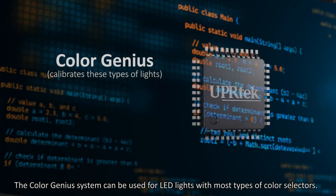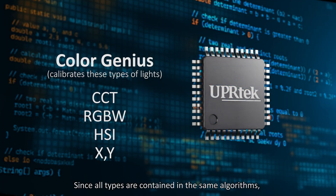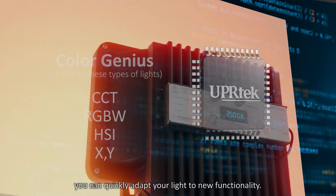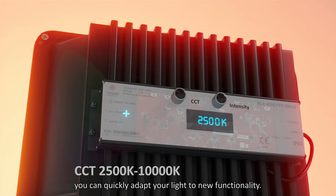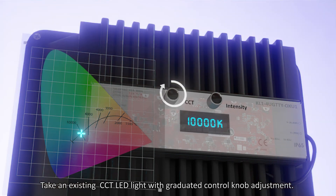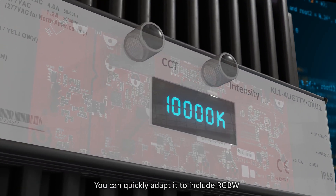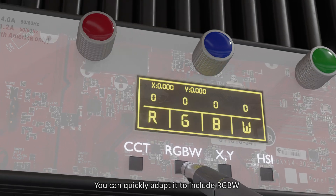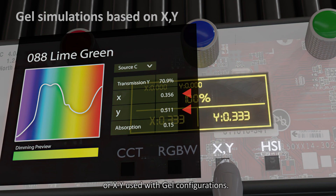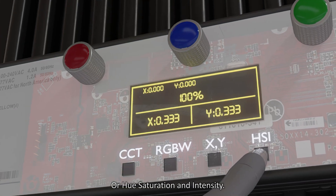The ColorGenius system can be used for LED lights with most types of color selectors. Since all types are contained in the same algorithms, you can quickly adapt your light to new functionality. Take an existing CCT LED light with graduated control knob adjustment — you can quickly adapt it to include RGBW, or XY used with gel configurations, or hue, saturation, and intensity.